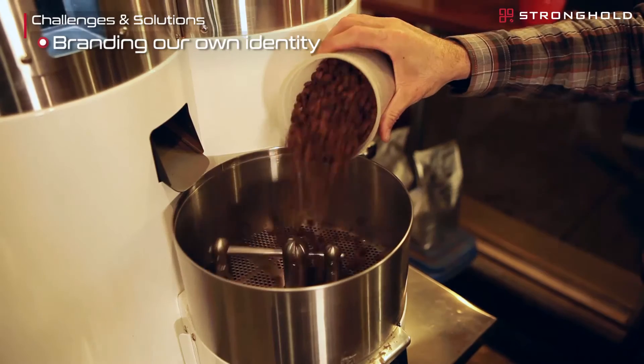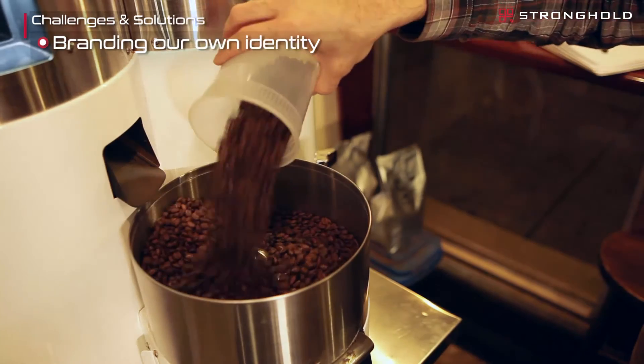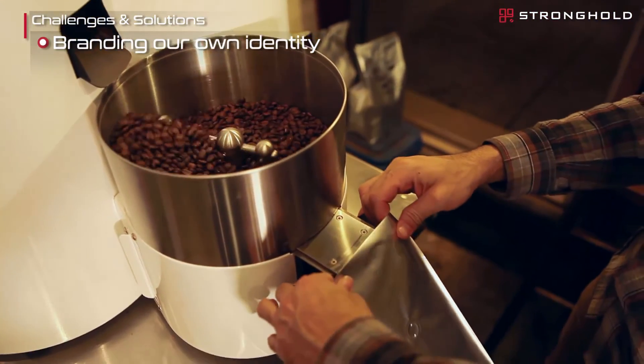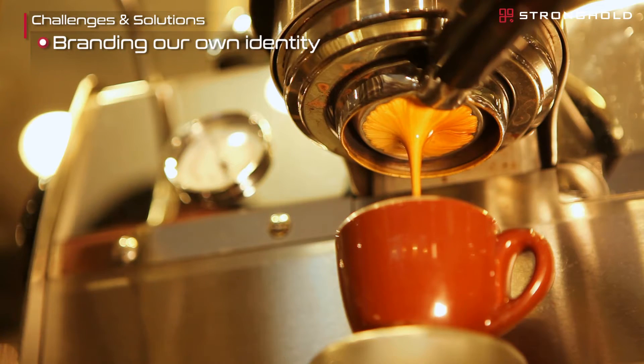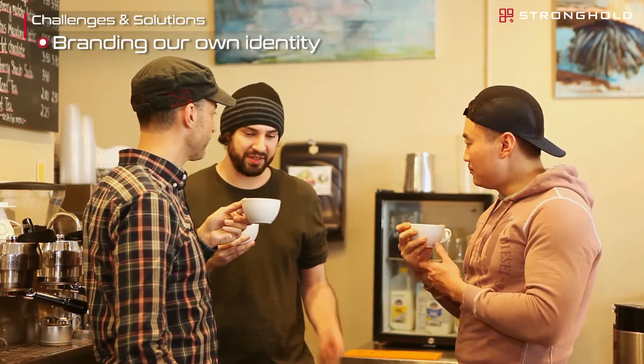Another nice thing with the S7 is we're now able to develop a custom house blend. Moving from roasting single origin coffees, we can now take those components and create a custom blend — seeing how those components fit together, or maybe how they don't. And it leads to a lot more active discussion amongst our staff as we continually tweak things and improve and innovate.